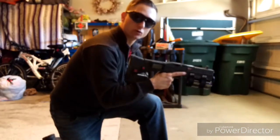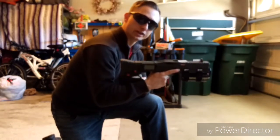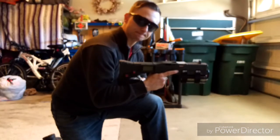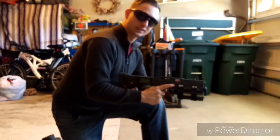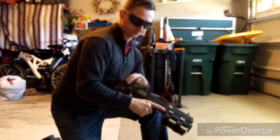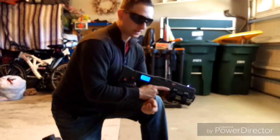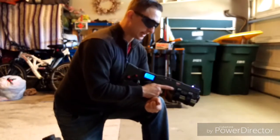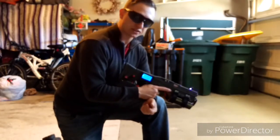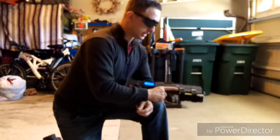It also uses a 12 volt nickel metal hydride 2500 mAh battery, and a 9 volt — that is simply to power the voltage meter and the relay. That will allow a safe pass of voltage through both circuits.